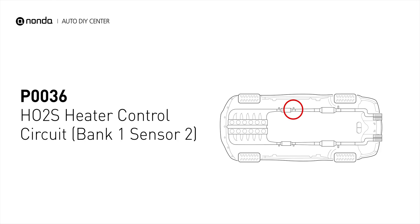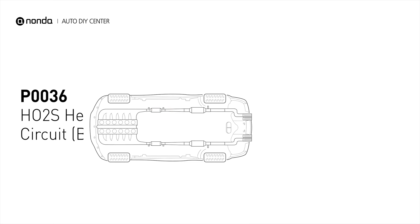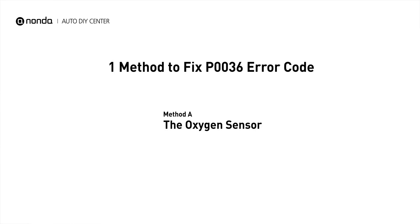This code may be triggered when your vehicle's control module detects a fault in the heater circuit of oxygen sensor bank 1, sensor 2. Here is a simple DIY method you can try to solve this problem.